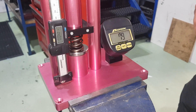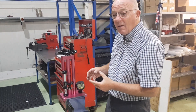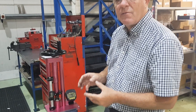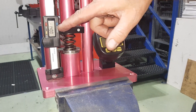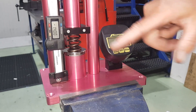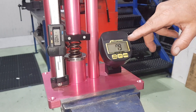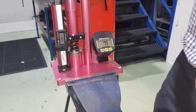Now let's assume that's fitted on the cylinder head and you're going to run with a race cam and 1.5 rockers giving 500 thou valve lift. 500 thou off the 1.4 will give you a fitted length of 0.9, so we'll now wind that up to 0.9 and that will tell you what the pressure of the valve spring is at full valve lift.